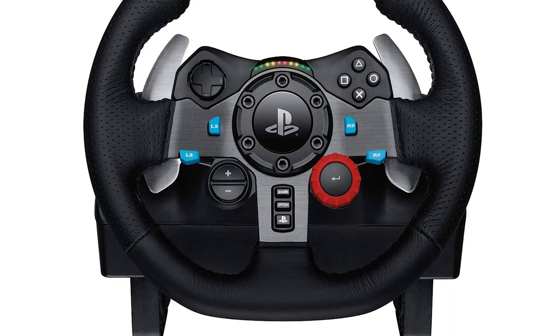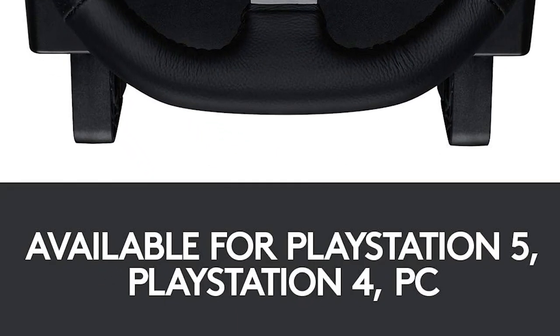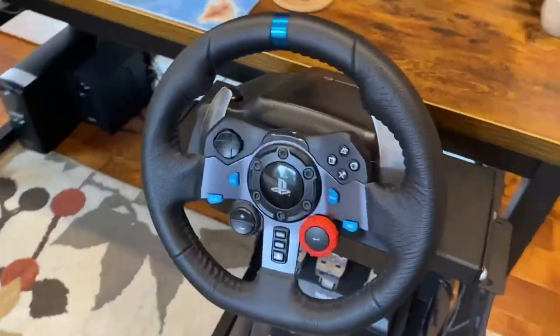G29 specifications: compatible with PlayStation 5, PlayStation 4, or PlayStation 3, as well as macOS 10.10+, Windows 10, 8.1, Windows 8, or Windows 7.